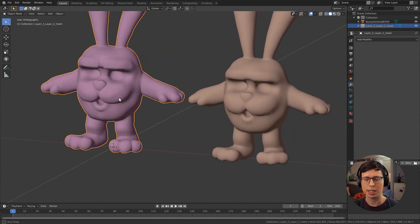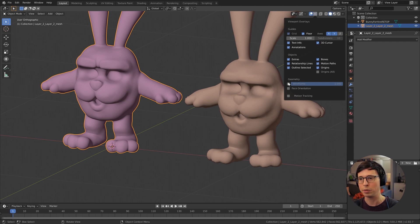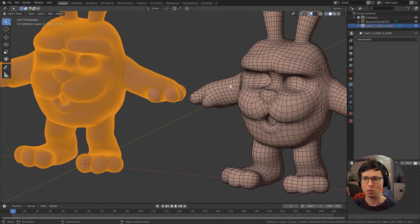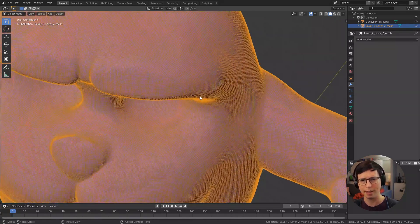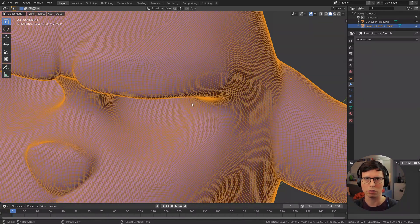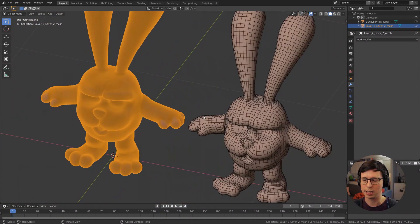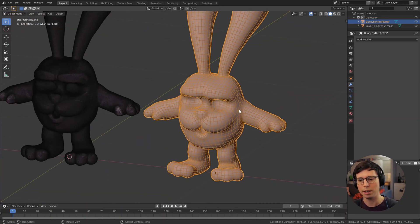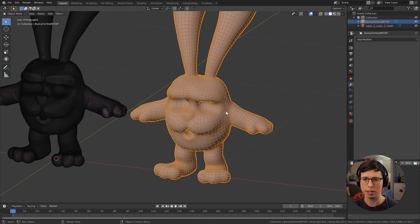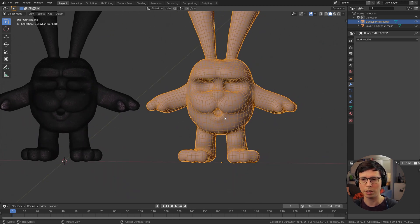Here I've sculpted a bunny rabbit, and if I switch on wireframes, we can see one has a crazy amount of geometry. It's not particularly pleasant — it's just using the voxel remesher tool, then sculpting away and adding detail. The other one has been remeshed with the Z Remesher tool in ZBrush, but I believe there is a tool in Blender that does something very similar. It may even be by the same developer, actually.